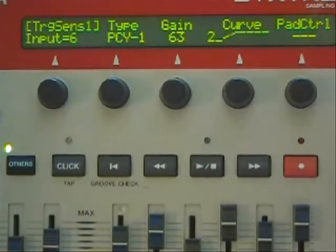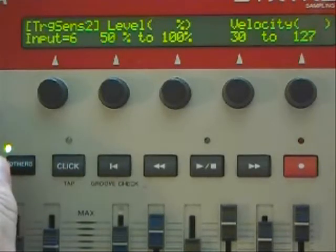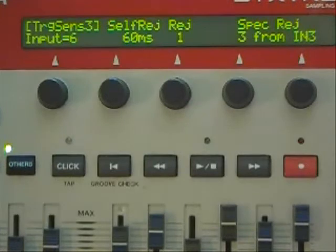Let's take a look at the ride cymbal. Notice I've got it set to PCY1 type, the gain is all the way up at 63, the curve is 2 on this. The level is 50% to 100% — that keeps the cymbal from choking itself out — and the velocity is 30 to 127. The self-rejection is turned up to 60 milliseconds with a rejection of 1. The specific rejection is factory setting, and the increase in milliseconds helped considerably in keeping it from choking itself. You can turn that down a little if you're doing a lot of patterns and it's not picking up, but the lower you go with self-rejection, the more the cymbal will choke itself out.